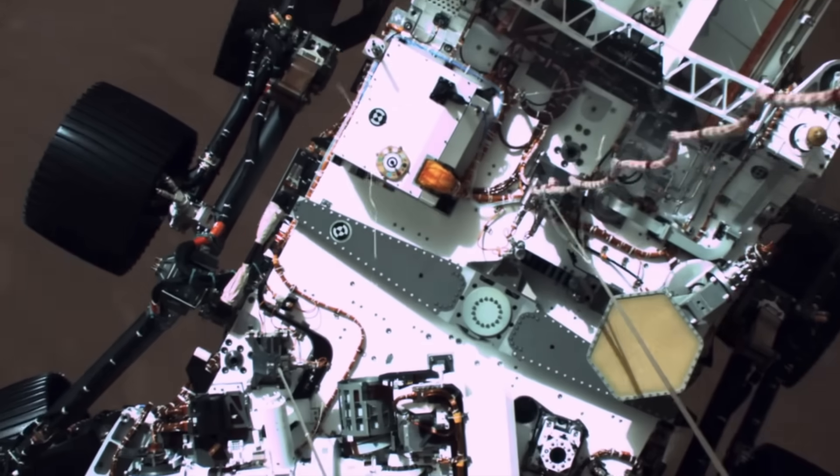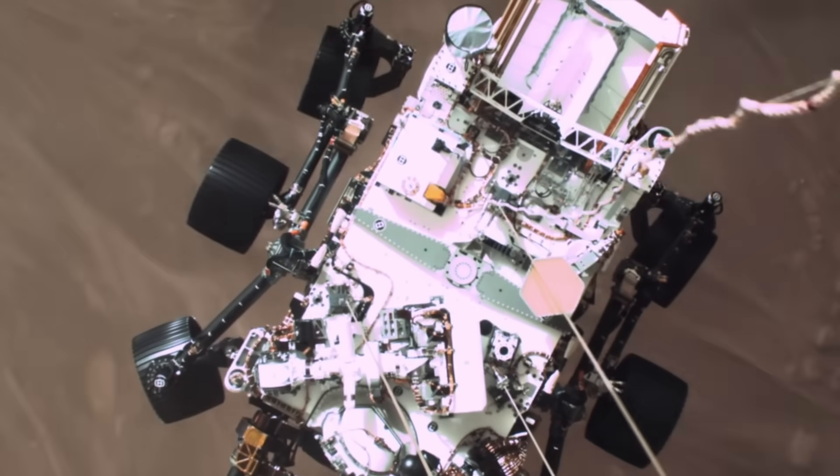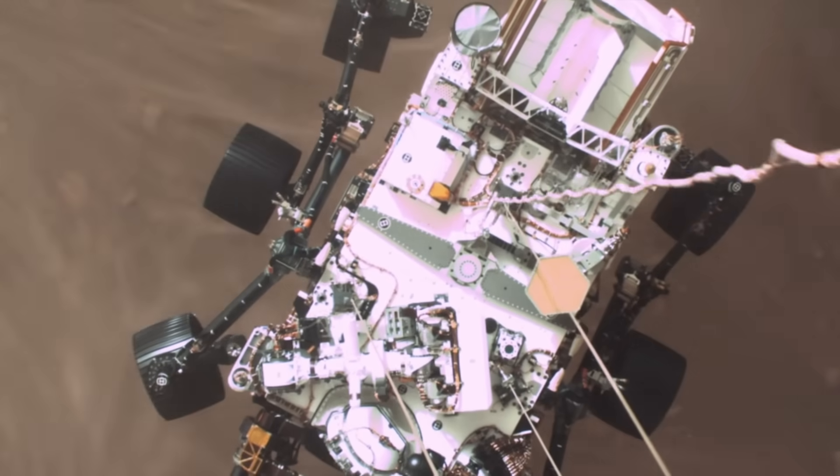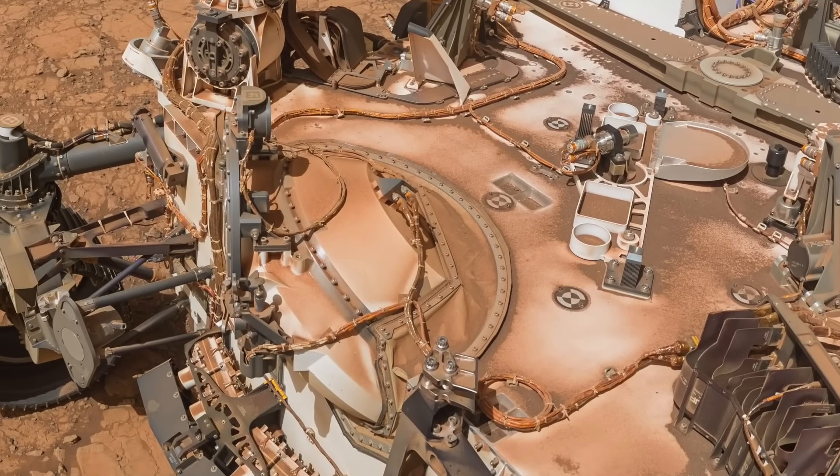Every mission to the surface of Mars has in some way helped prepare for the eventual arrival of humans, but no mission has gone as far as Perseverance with its effort to test the materials that will keep astronauts alive on the surface.